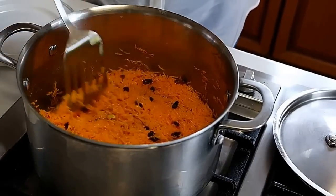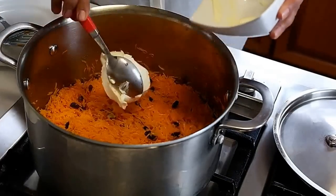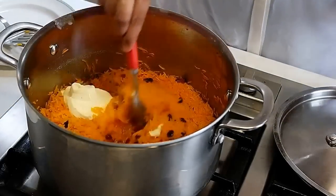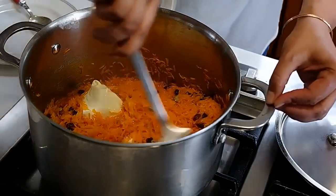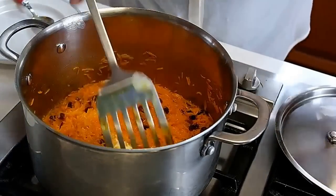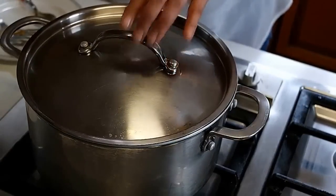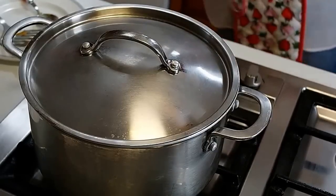Now the water is reduced. I'm going to add the cream and the kevra water to it — just about a tablespoon or two of kevra water should be fine. I'm going to fold it in nicely, then cover the pot and leave it on very low heat for about 10 to 15 minutes.